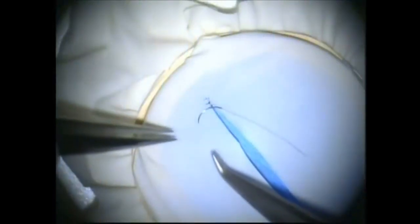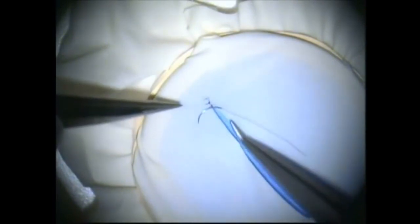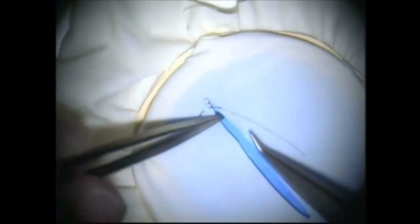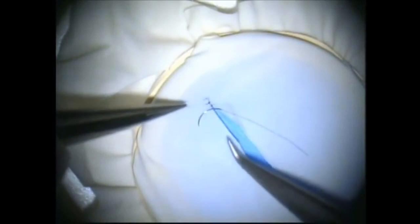Now let's do some microsuturing. Here we are under the microscope. Notice that the cut in the glove latex runs from away from me on the left to towards me on the right. This is the easiest position to start suturing since it's the most natural one, and this is the position the glove cut should be in when you begin suturing.